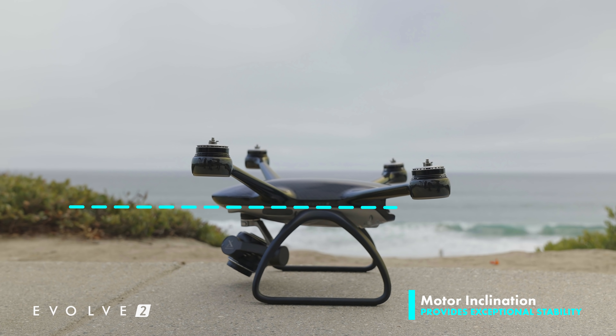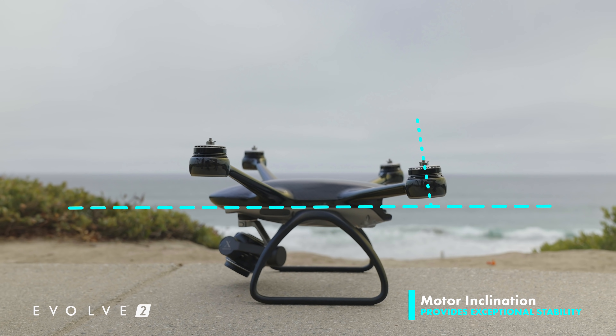Next up is our motor inclination. This means our motors are tilted slightly forward, which really helps to provide smoother and more fluid yaw motion.